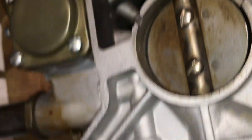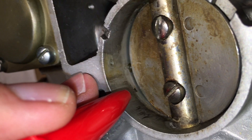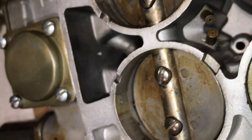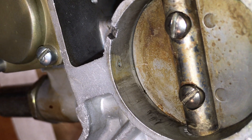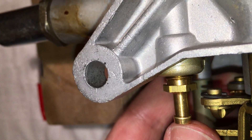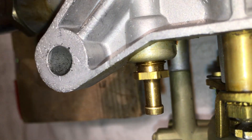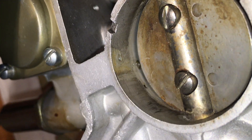Next is this hole off to the side — the ported vacuum hole. It goes out to this connection, which is the ported vacuum that goes to the distributor vacuum advance. At hot idle, that hole is mostly or fully covered, so you shouldn't be getting vacuum out of there. But as soon as you open the throttle a little bit, that hole is exposed and you get vacuum, which should advance the timing. This is what's called ported vacuum — it's only present when the throttle is open a little bit.